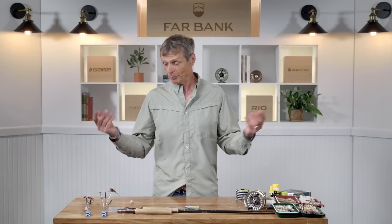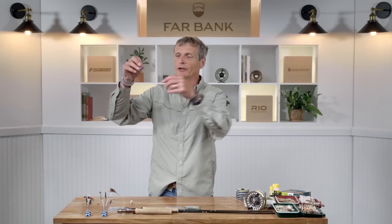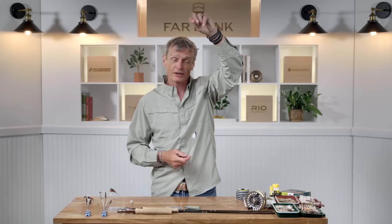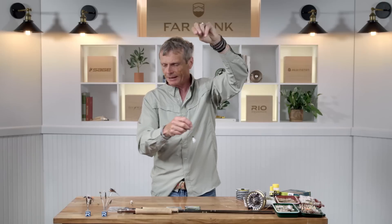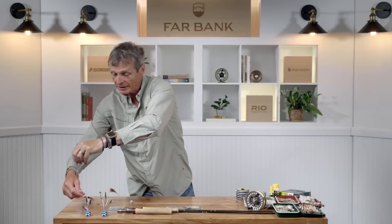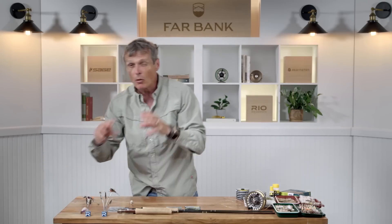The simplest rig is just tying a dry fly onto the end of your leader. If there's a small brown bug on the water, find a small brown bug and tie it on. If there are no flies on the water, put on a searching or attractor pattern like a Chubby Chernobyl and off you go — a standard, simple, easy-to-set-up rig.